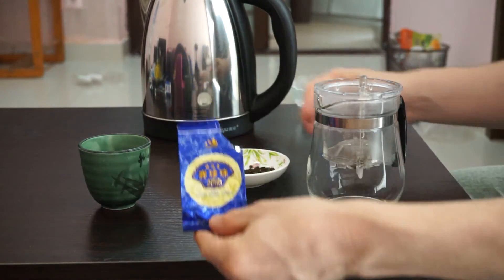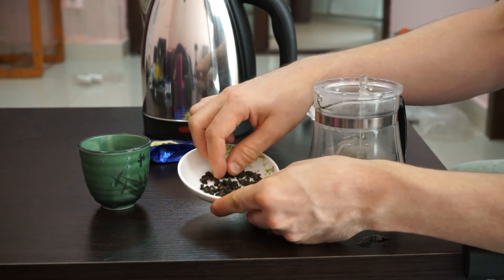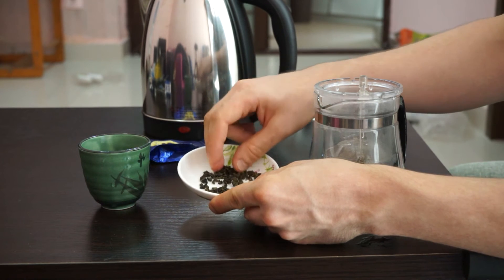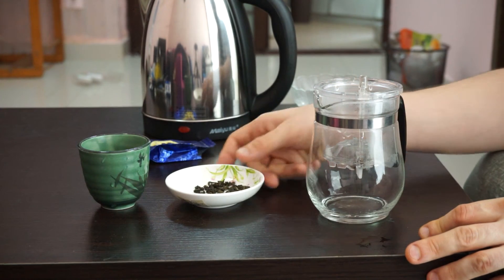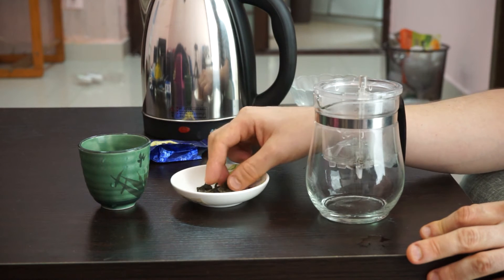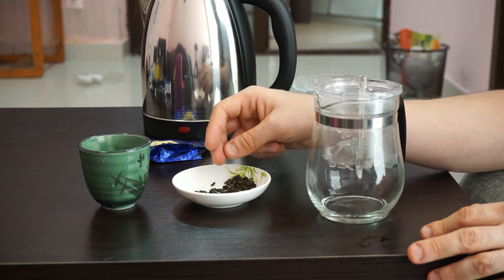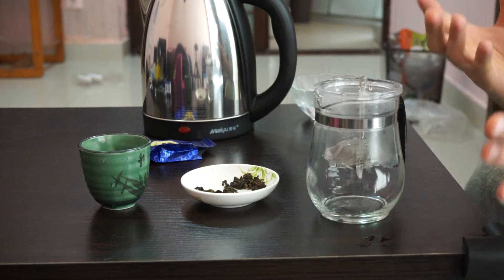Here's the package for this tea, and here are the actual leaves. This one is characterized by very tightly rolled leaves that actually grow quite large — the larger leaves of the plant, not the younger ones. Usually for oolong tea, a lot of people like to use the Gong Fu method, which means you use more leaves and much shorter steeping times, like 20 to 30 seconds. That does work well for most oolong teas, but for this one I prefer to use a longer steeping time, and because of that, fewer leaves.